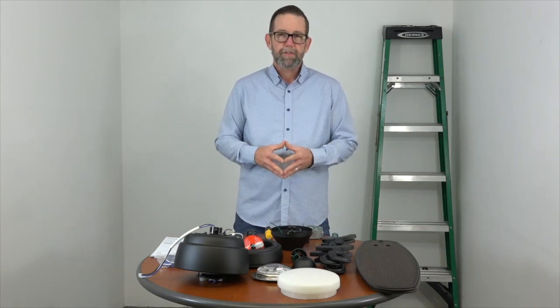As you can see here, we've already unpacked the fan and we've opened up the manual to the parts page. We're going to go over all the parts to make sure we have everything before beginning, so that way we don't get stuck along the way.